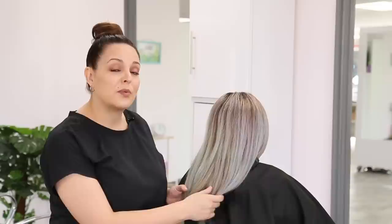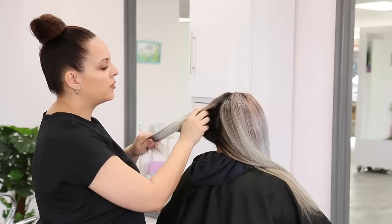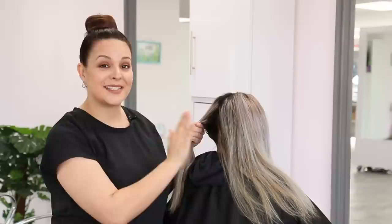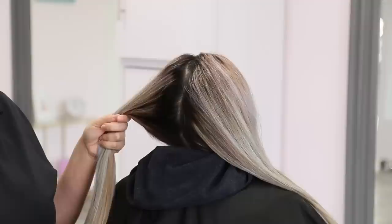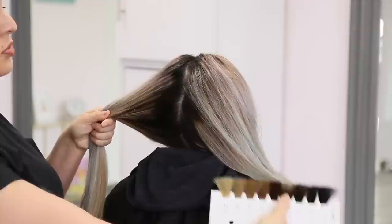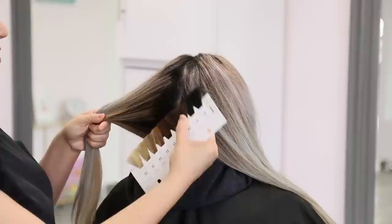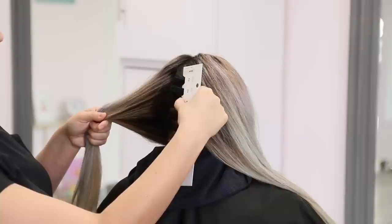First things first, we're going to find her natural starting level. The best way to do that is to split her hair down the middle on the back and expose the regrowth, because this hasn't been seen by any sun and it's going to give you the best representation of her real natural starting level. I'll start with the level 5N swatch — that's a little light — then go down to the level 4 swatch, and that one matches pretty well, so we're going to determine that she's a natural level 4.